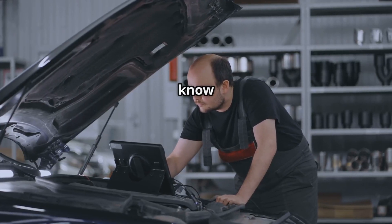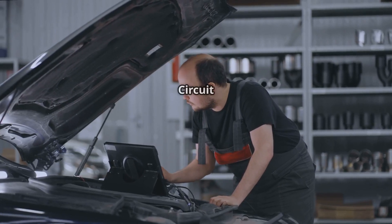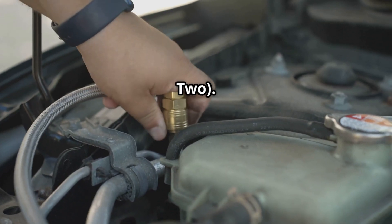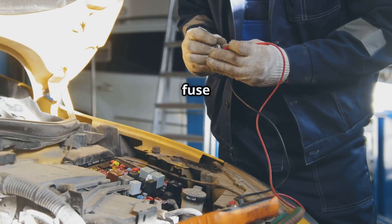So that's all you need to know about P0038, HO2S Heater Control Circuit High, Bank 1, Sensor 2. If you're dealing with this issue, check your oxygen sensor wiring and fuse first.